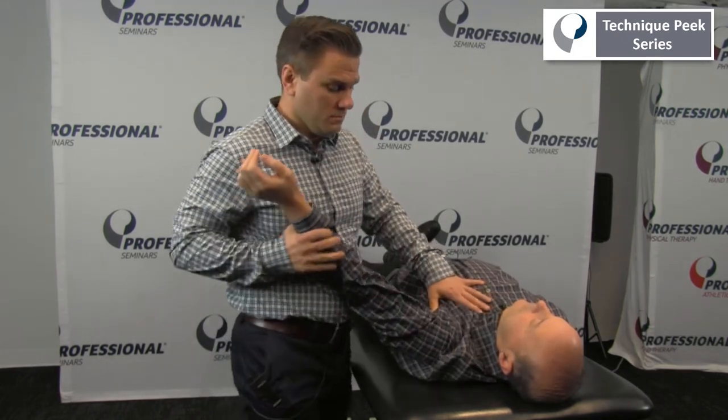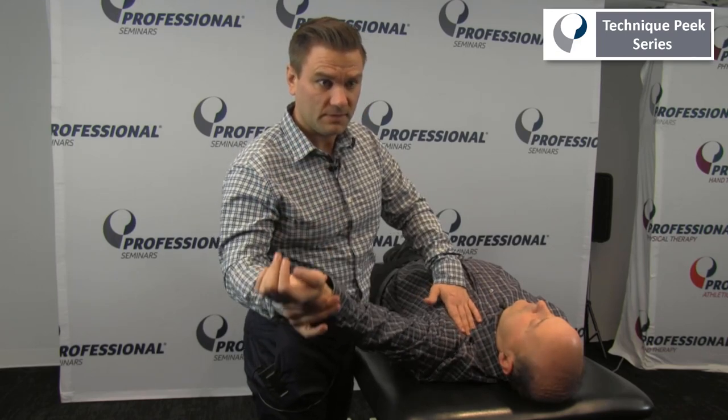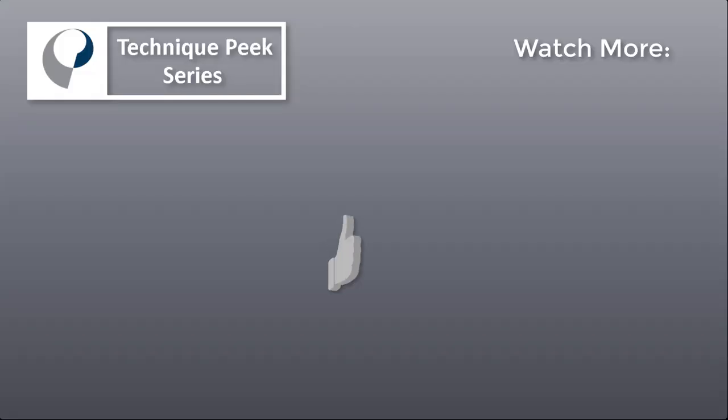And then we can bring their arm back to that position of 120 degrees and reassess the length, see if there's been a change. We'll see you next time.